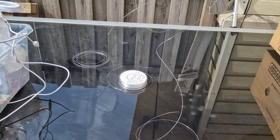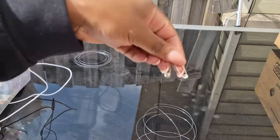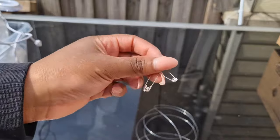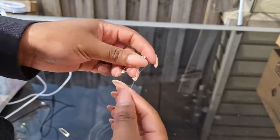The first thing that you're going to need is some fishing line. Fishing line is the best option because you won't see it as much, and then you're also going to use some safety pins because we are using a fabric backdrop cover.